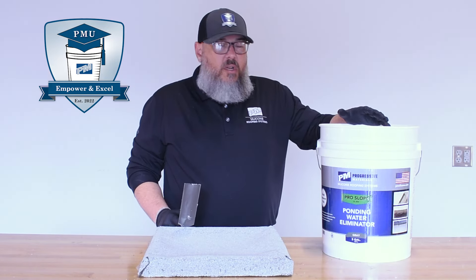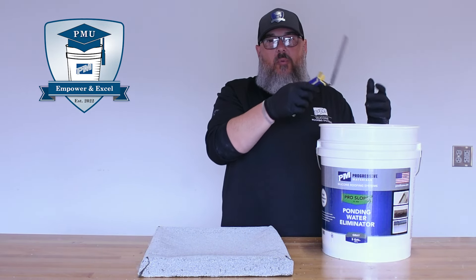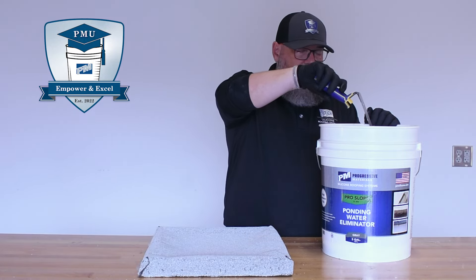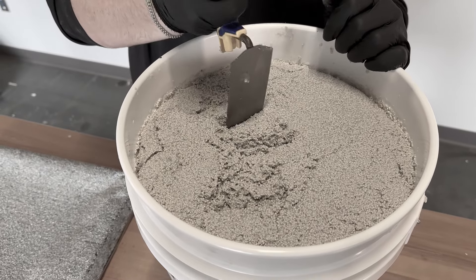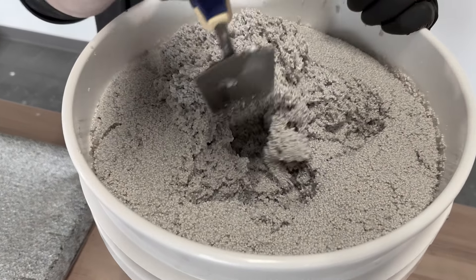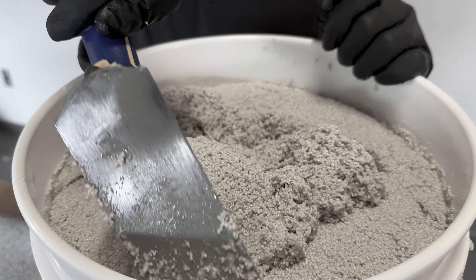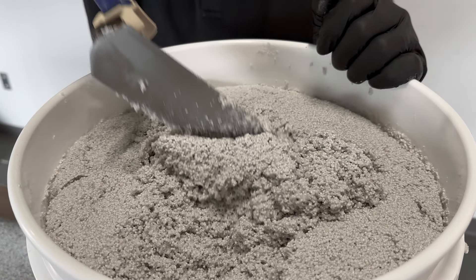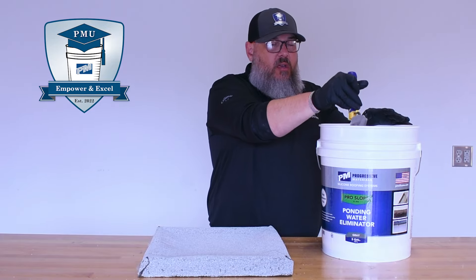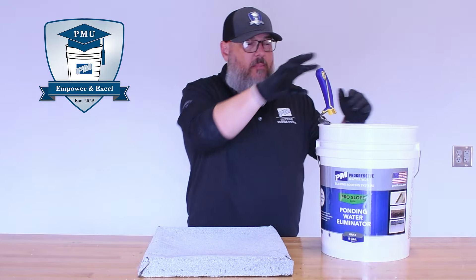The first thing you're going to want to do when you open the bucket is put your trowel, your putty knife, whatever you choose to use. I really like these small trowels for this product. Stick it in there — you may need to do a little mixing. This bucket is really, really new, so as you can see it doesn't really require any mixing. This is what we want the product to look like.